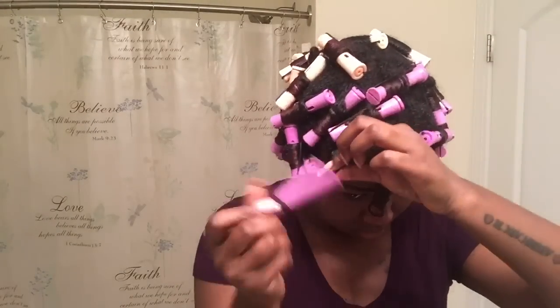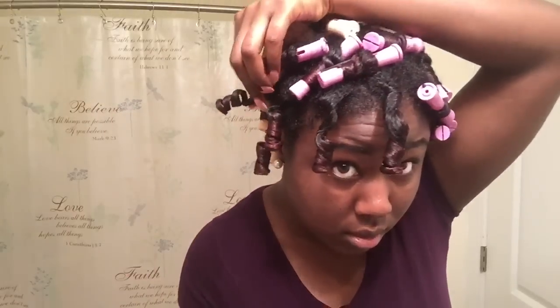I sat under a dryer for about two hours. Now I'm just taking the rods out, making sure my hands are covered in oil when I unravel them. I make sure I hold my root and then take the twist out in the opposite direction.